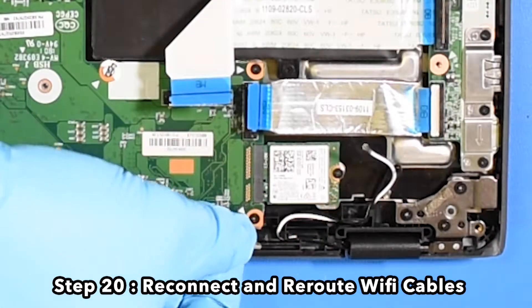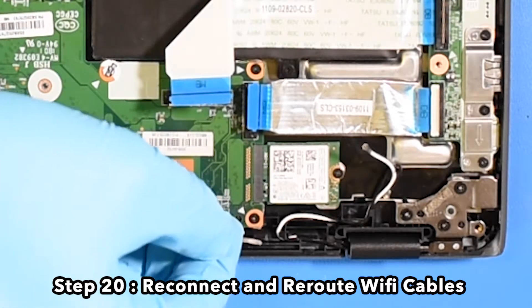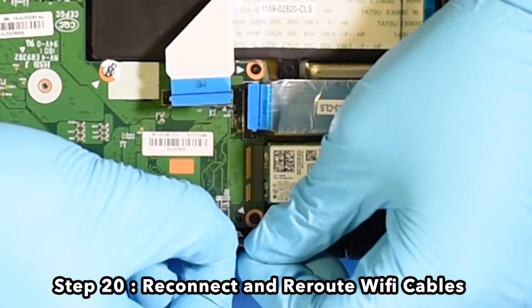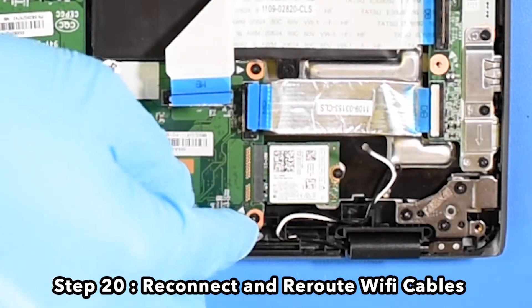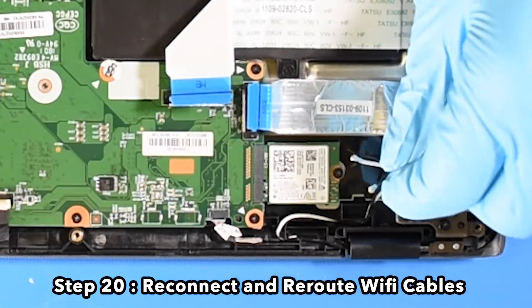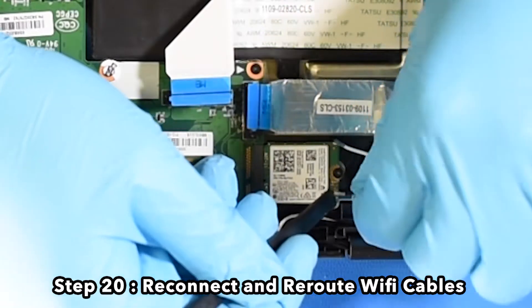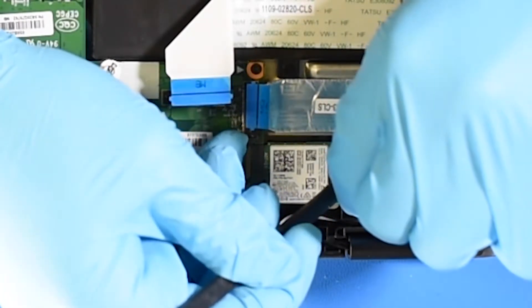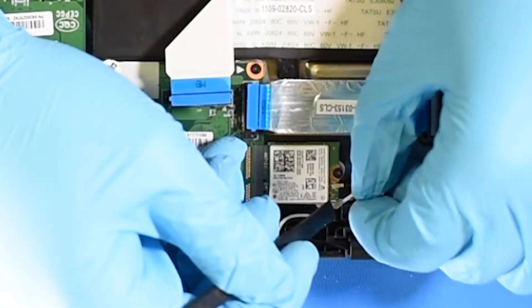Step 20. Reconnect and reroute the Wi-Fi cables.